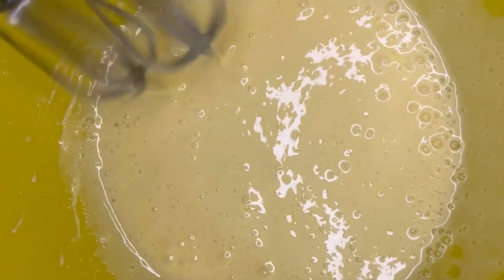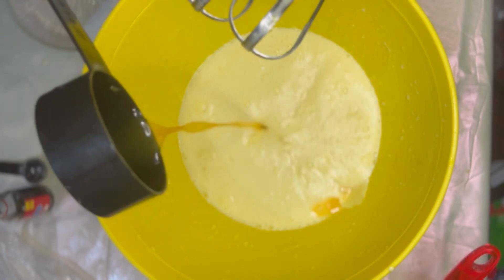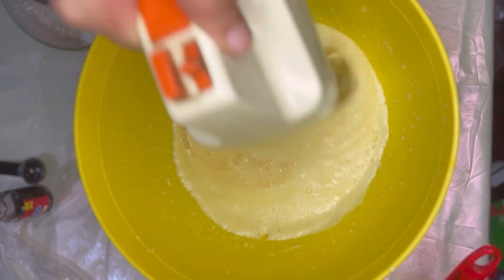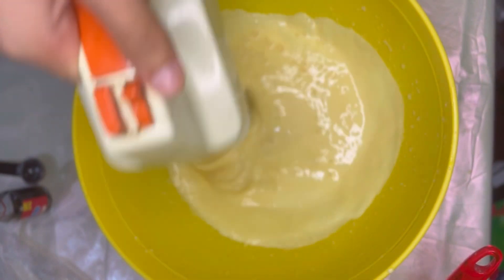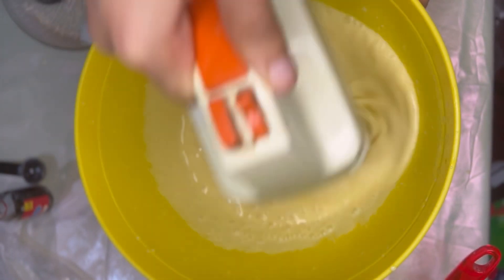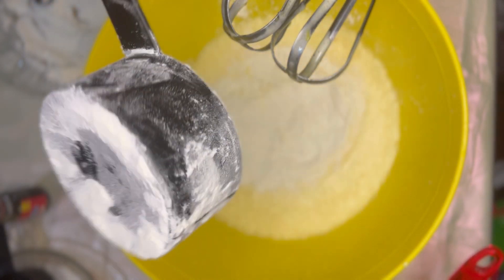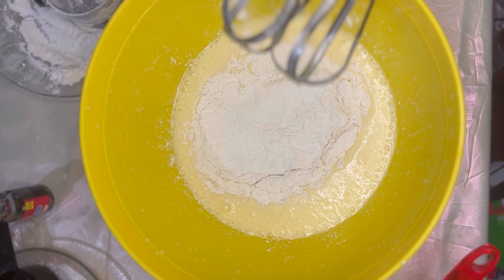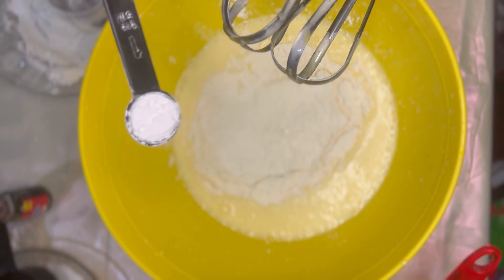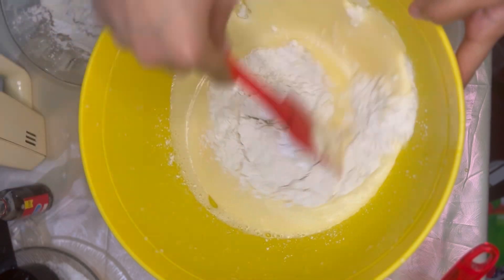Now you can see the egg mixture is fluffy. Add half cup of orange juice. Add one cup of all-purpose flour, strained, and one teaspoon of baking powder. Mix it very well with a spatula.